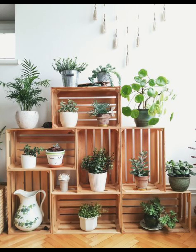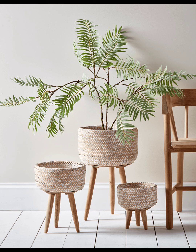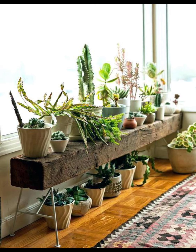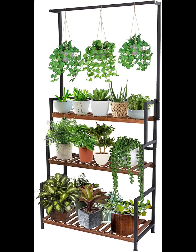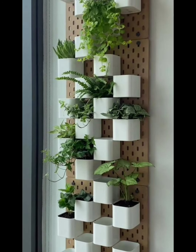Create a floating garden on your walls with simple shelves. Arrange plants at different heights for a visually appealing display. This idea is perfect for those who want to keep their floor space clear. Benefits: wall-mounted, adaptable to various room sizes, and great for showcasing a diverse plant collection.